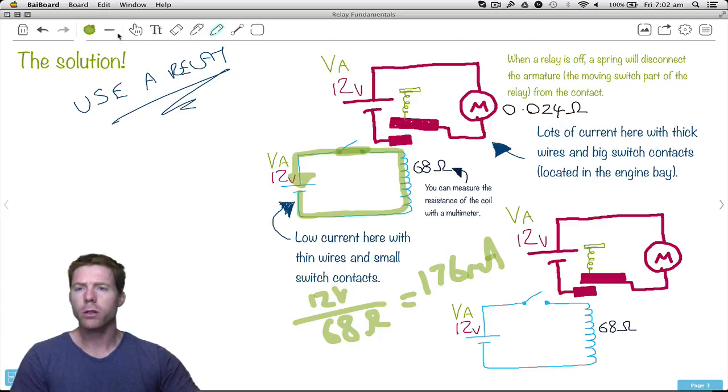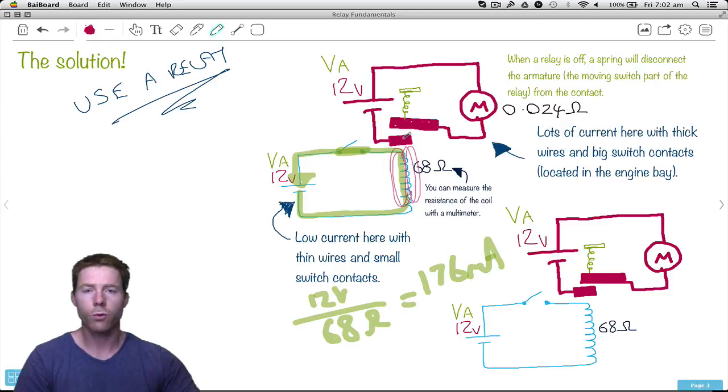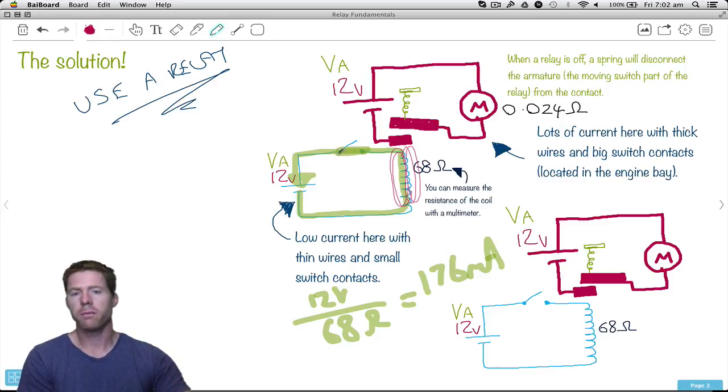So what happens when we actually do that? When we put current through a coil of wire, we get a magnetic field built up around it. That magnetic field is going to have an influence on this here, which we call the armature. The armature is the moving part of the relay. Notice how I've drawn really thick wires and really thick electrical contacts here — that's because this part of the relay is designed to handle a lot of current. Whereas on the coil side: very thin wires, not much current, and a very small switch. When this energizes, it actually pulls down on this big piece of metal.